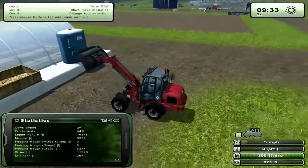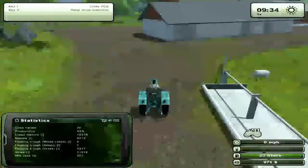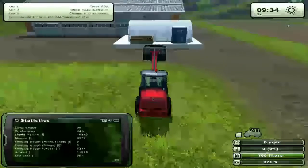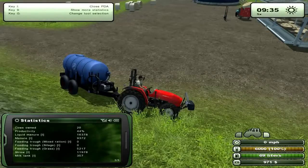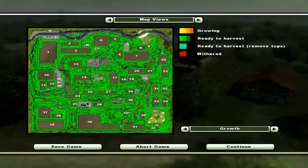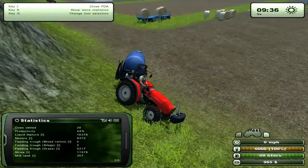I'll just go ahead and do the water — there's no reason to show you the manure again. You just do it again and you'll be at 100%. I already hooked up the tractor to the water tank and filled it. How you fill it is by going up to this river where the water is still. You back up the water tank into the water and then push R.